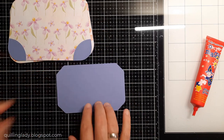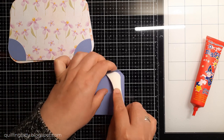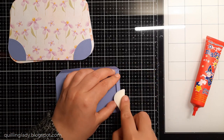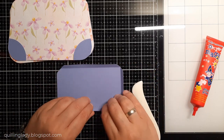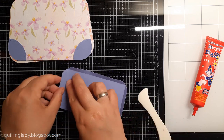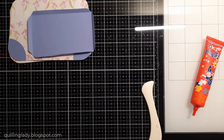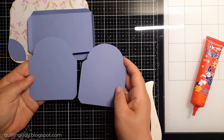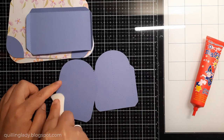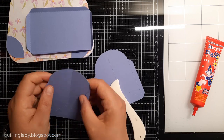Have you ever created a 3D purse box? If you haven't, maybe today is the day. Now it is time to create the base - the bottom base - for our purse. I'm using my bone folder to create those flaps. There are some score lines from when I used my Scan and Cut machine to create that element. Now we need those side panels, and this way our purse will be 3D.